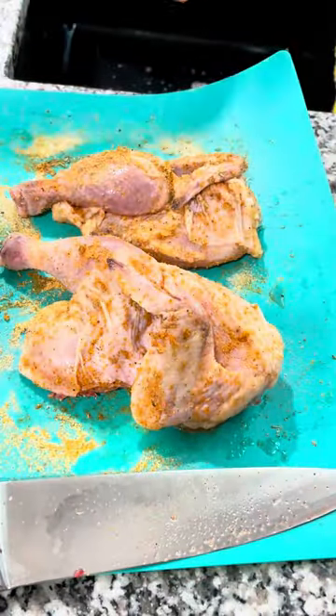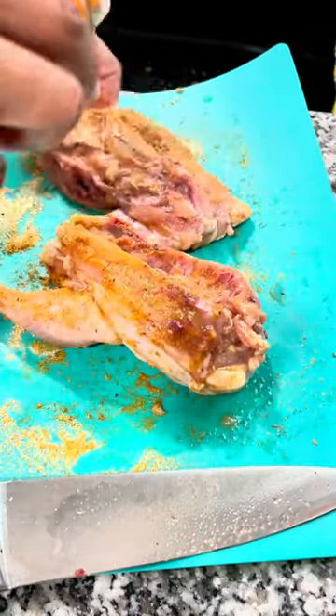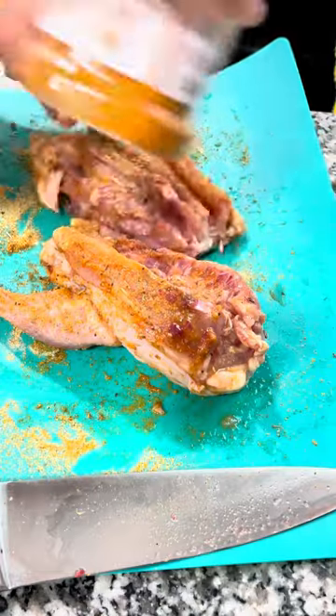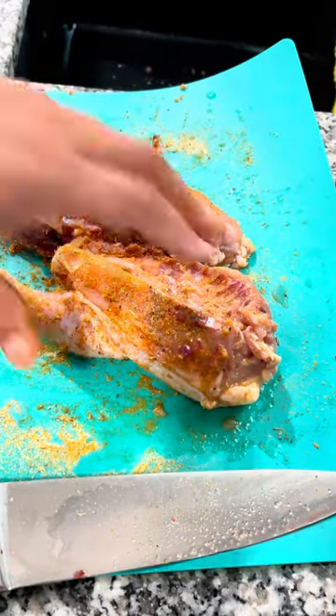One thing I should have added — and I can't believe I missed it — is smoked paprika. This will definitely give you a great indoor grill taste if you choose to add it, so just a thought. Now I put my seasoned hen in a bowl, put it back in the refrigerator, and let it sit for an hour.